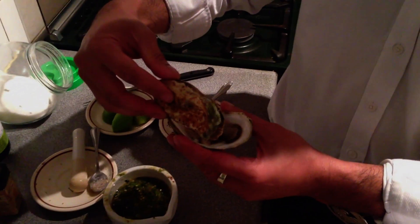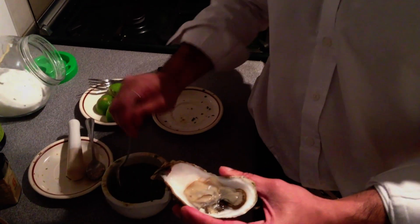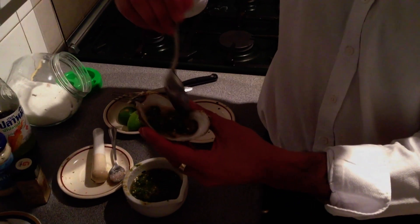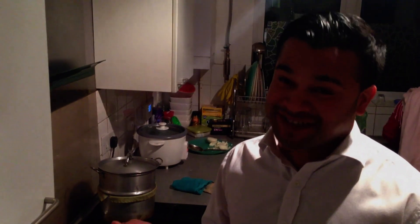I've got my oyster here — I opened it just a few minutes ago. I am going to get a dollop of this sauce and put it on like so, making sure the oyster has been released from the shell. I'll give it a little bit more. The flavour is intense. The oyster is perfect. Excellent.